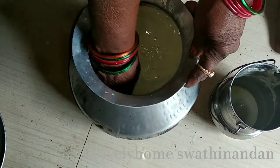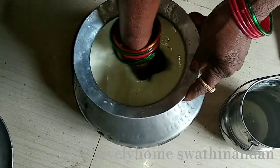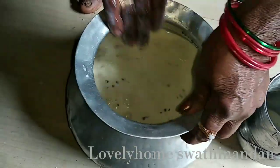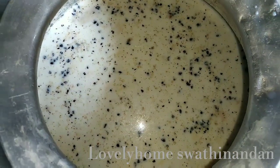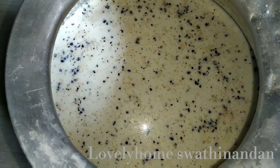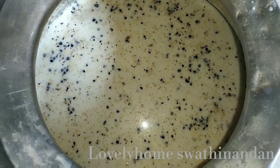Now we will cut the palm in the middle of the pot. We have to cut the palm in the middle of the pot. We will separate the palm in the middle of the pot — it will be easy to cook.